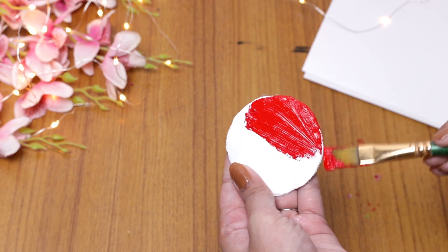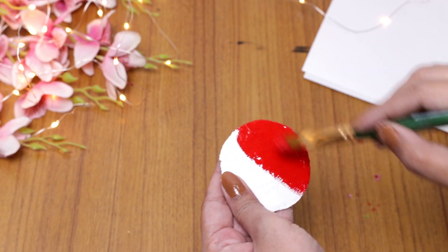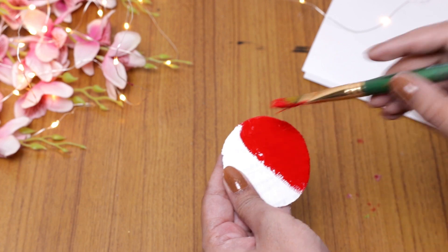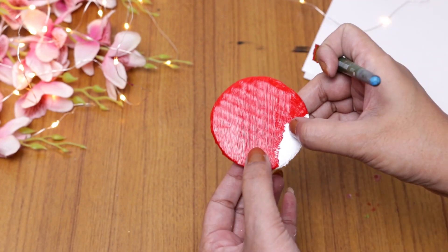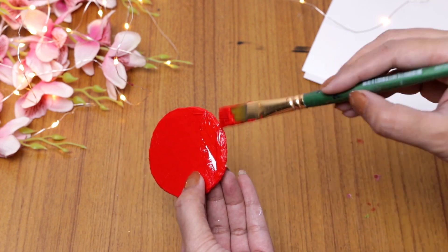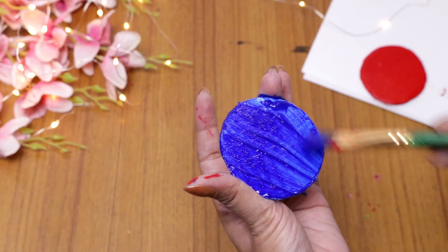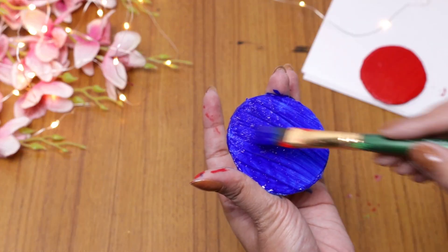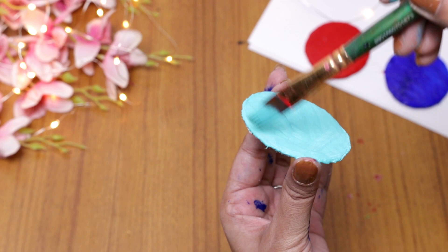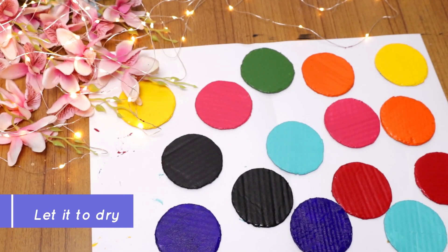Now it's time to put all your favorite colors over the cardboard surface. I have chosen a dark color set. If you want to follow the same, please visit the description box — I have mentioned all my favorite color sets there. I have covered all my cardboard pieces in different colors.